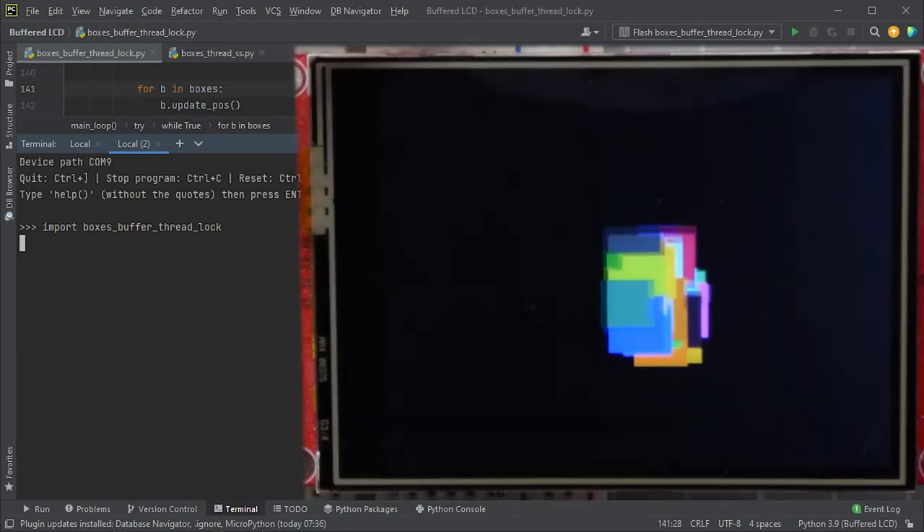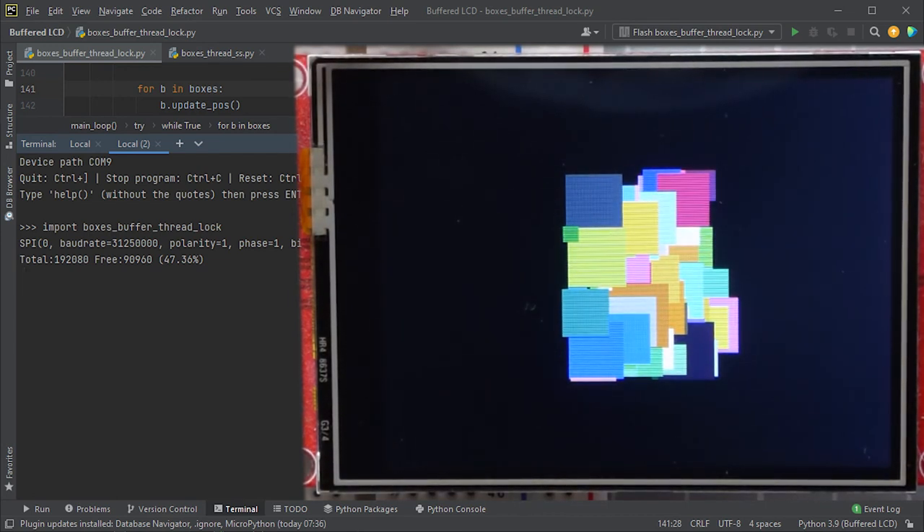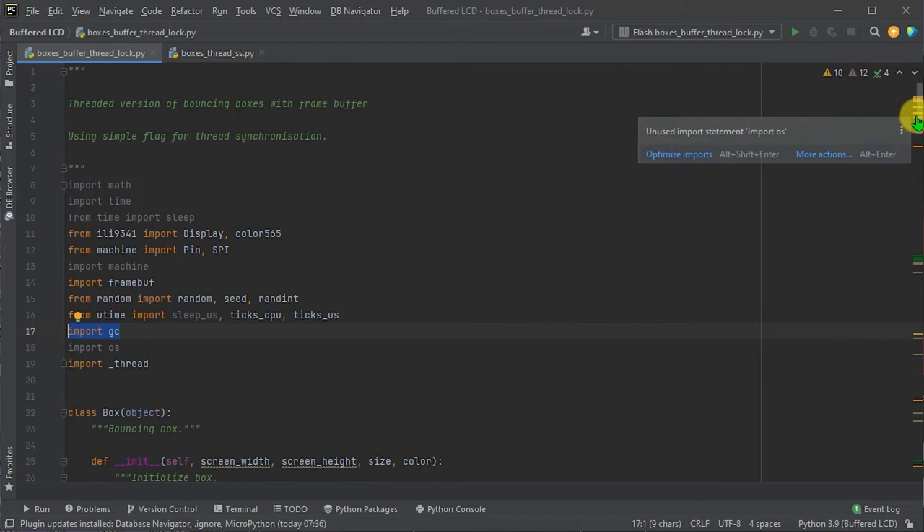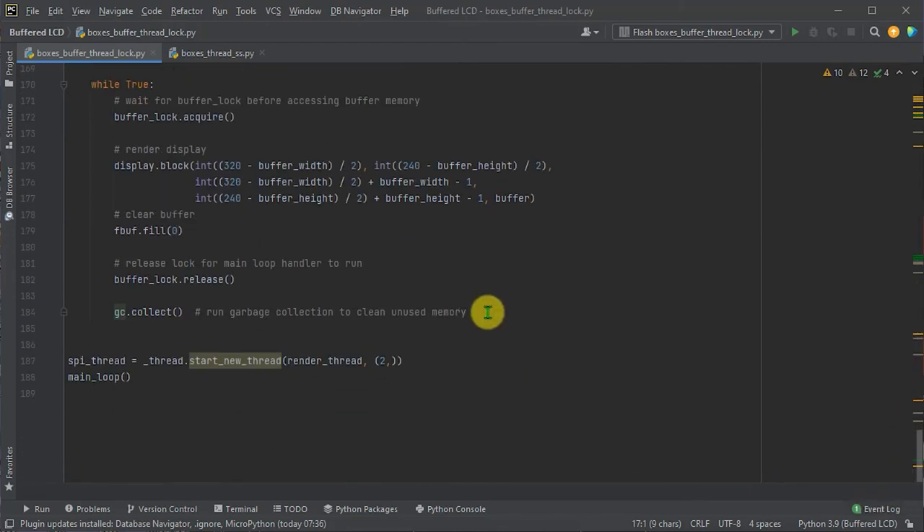Running this code on the Pico, we get an odd output — the boxes seem to run but then they freeze. This took a while to work out, but it seems to be a memory leak in the threading system. As the new thread processes, it writes temporary data to system heap RAM for local variables, and this doesn't get cleaned fast enough by the garbage collection process. To fix it, I need to add an explicit garbage collection call at the end of the SPI handler loop, importing the gc library and calling gc.collect. The thread package is experimental, so this is one of the areas still being ironed out.